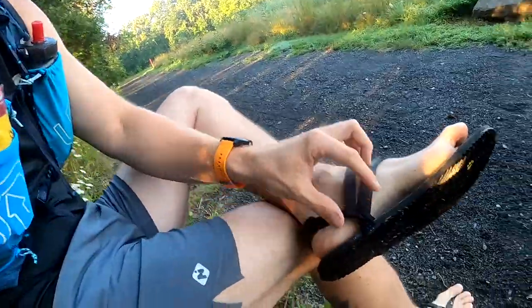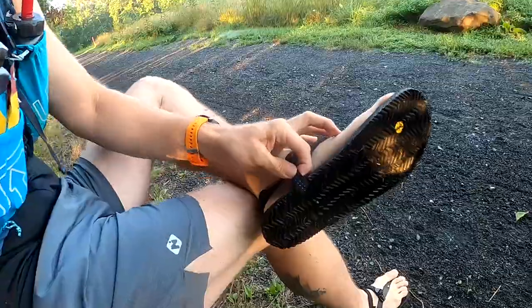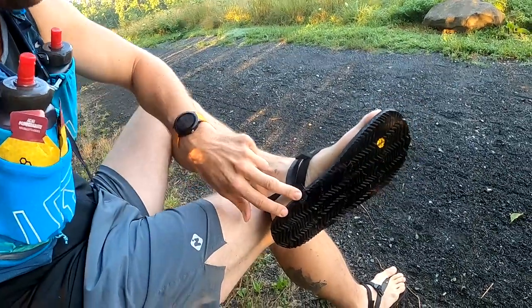Waiting for my Garmin to pick up a GPS signal. I want to show you really quick — this is the first time I'm seeing these sandals. I'm so used to the mono winged edition, that wing referring to that piece of plastic that comes up from the top. But as you can see, these straps are straight up attached to the bottom and go right through, and the tread's not that big.